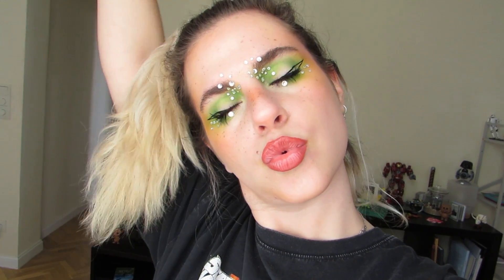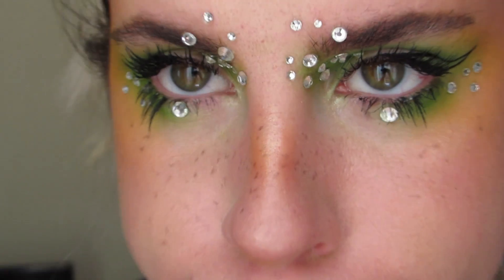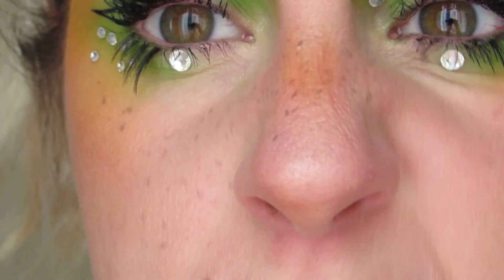¡Hola! Muy buenas a todos. Quería hacer un maquillaje inspirado un poco en Euphoria, una serie de HBO que es maravillosa y espero que veáis, y Billie Eilish, porque son dos cosas que están ahora muy de moda y que me gustan un montón las dos. He dicho pues voy a fusionarlas.